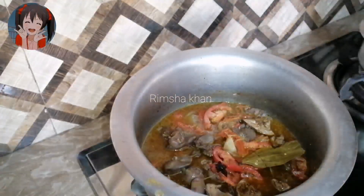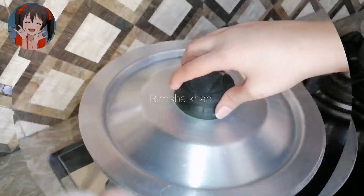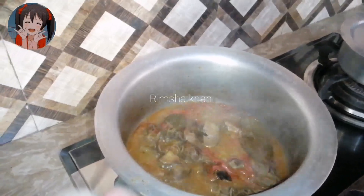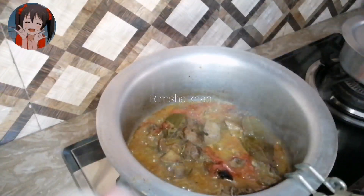Here I have a little bit of water and I will put it on high flame, because this is a village chicken so it will cook quickly. I will show you how we do it the village way.